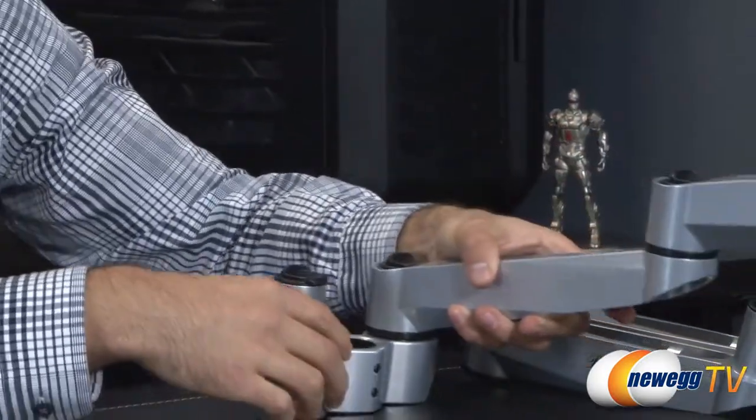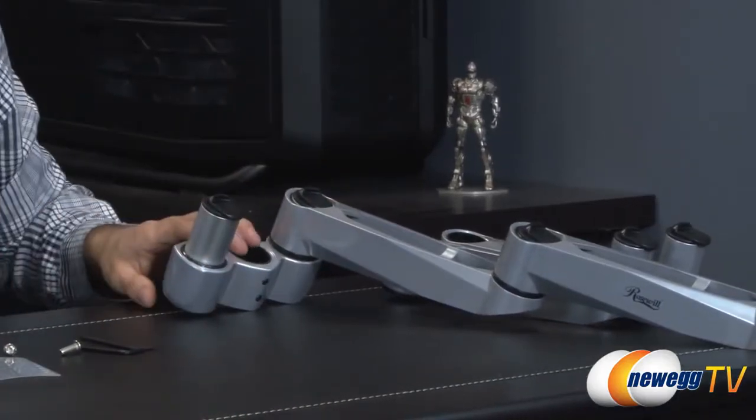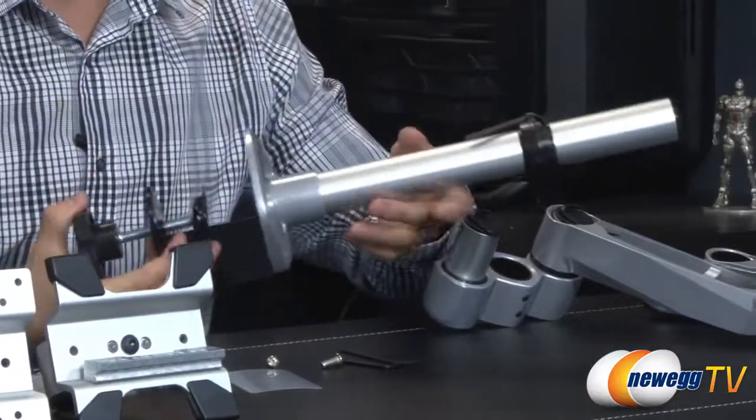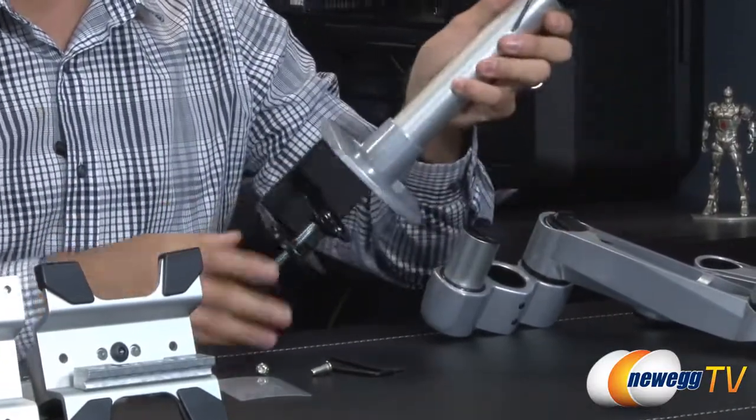You slide it in place, then assemble the other swivel arm the same way onto the dual arm neck, then attach it to the actual c-clamp. This part would be attached to the desk.